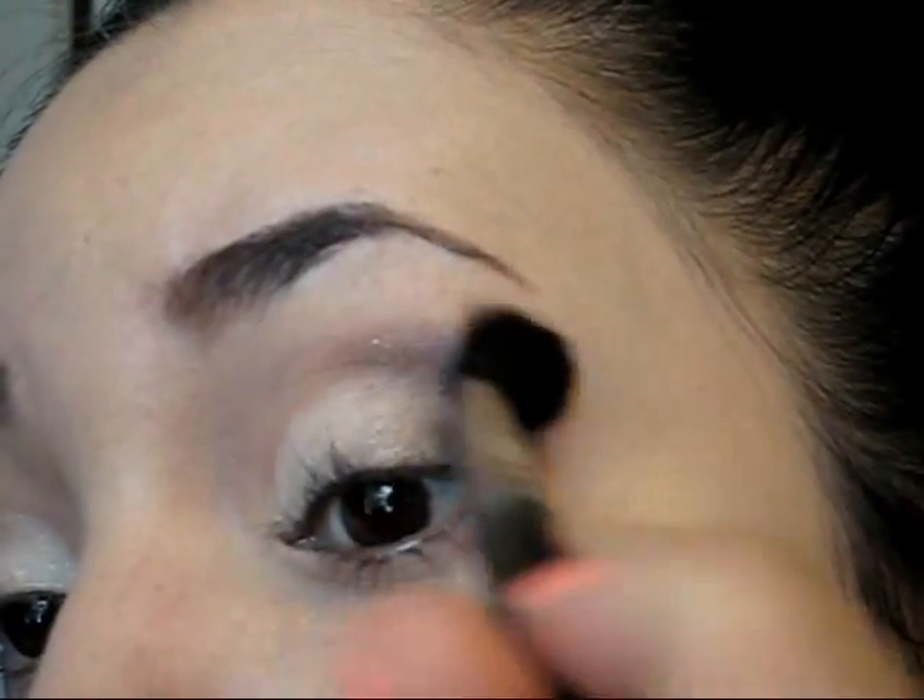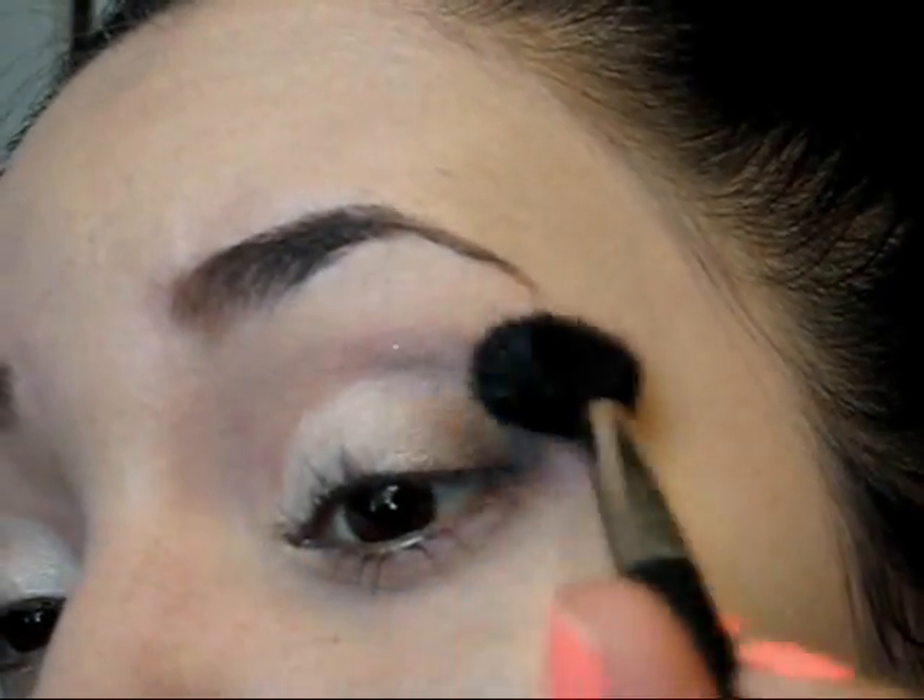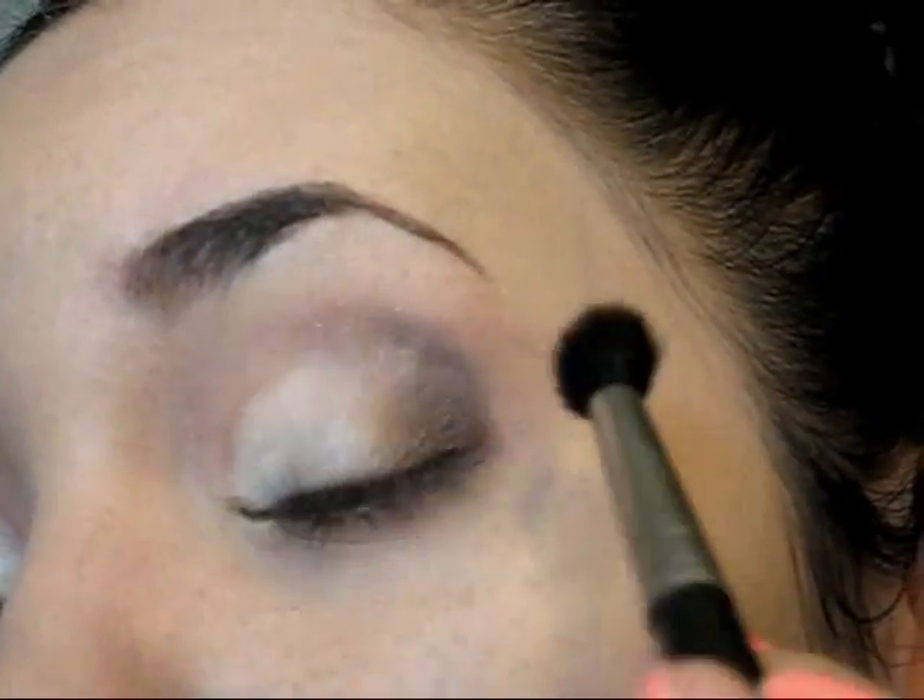Now it's time to blend the eyeshadows and to do that I highly recommend you to use a very fluffy brush that's going to help you to even out that area and make it look very pretty.